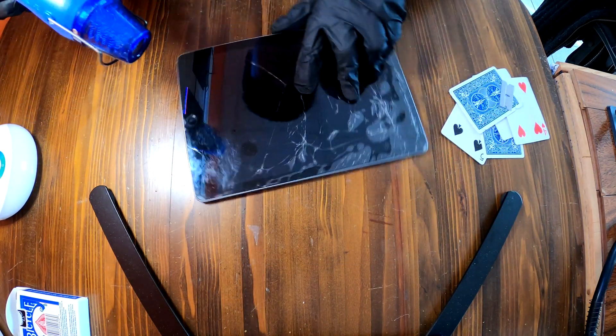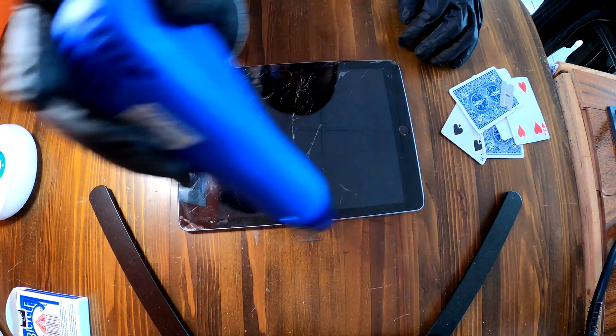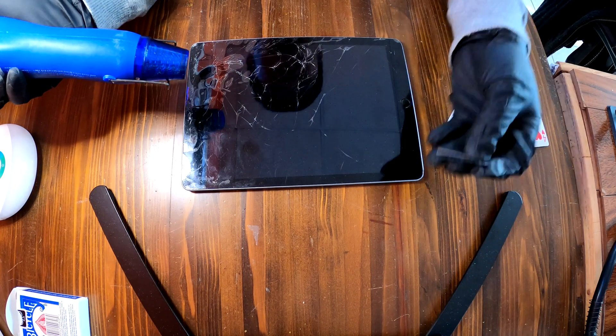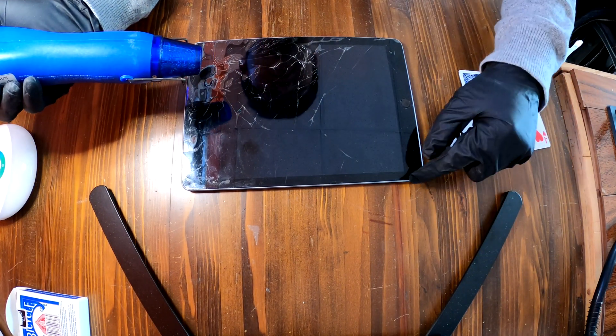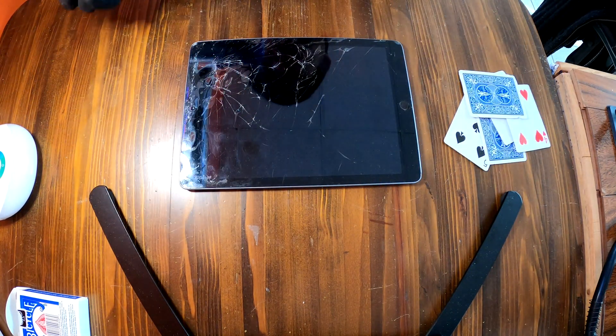First thing you'll need to do is apply heat around the iPad 6 edges and corners, and then we are going to use a razor blade and the playing cards to carefully pry up the screen from the bottom frame of the iPad 6.